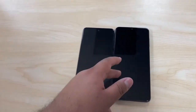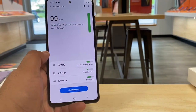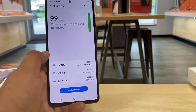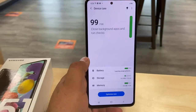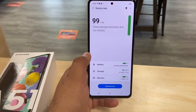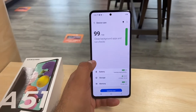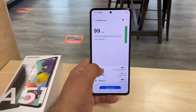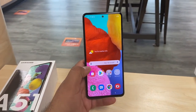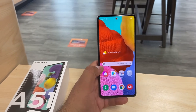So for the Samsung Galaxy A51, under the hood we have 128 gigs of memory. The phone uses about 21 gigs right off the bat, so you're going to be short 21 gigs — you get about 104 gigs for usable storage. The phone does have a 4500mAh battery, and they advertise about two to three days of battery life.